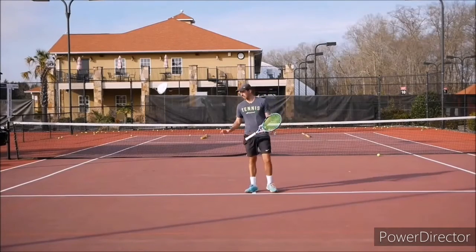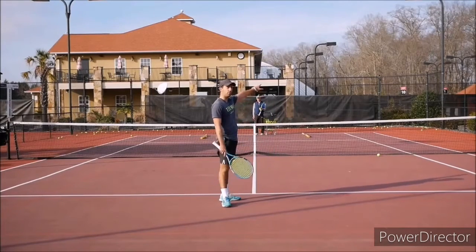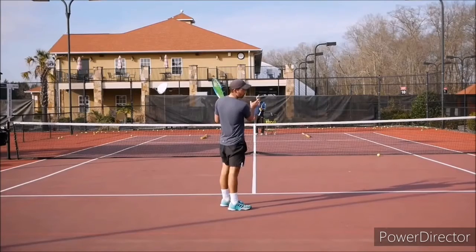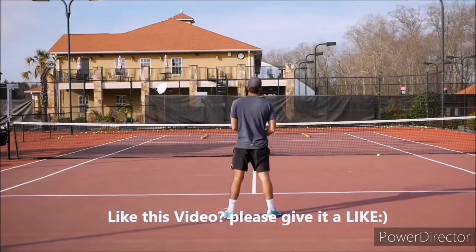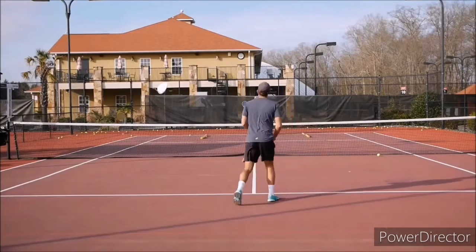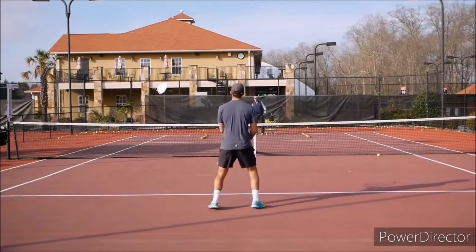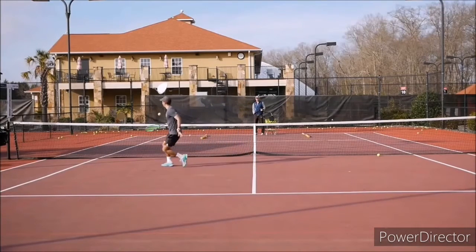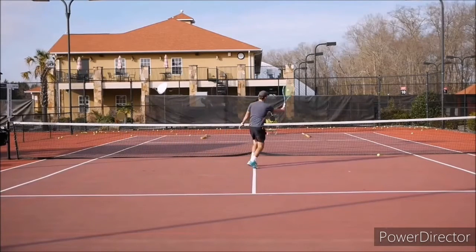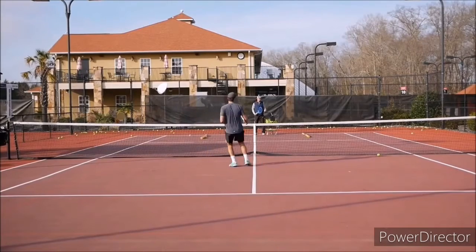Next, he feeds the ball to my backhand. I approach either cross court or down the line, come in following the ball, and he feeds me a volley to either forehand or backhand — I need to drop it short to the opposite side. You've got to think where you're approaching and hit the volley to the opposite side. If the approach is a winner, you don't even need the volley.